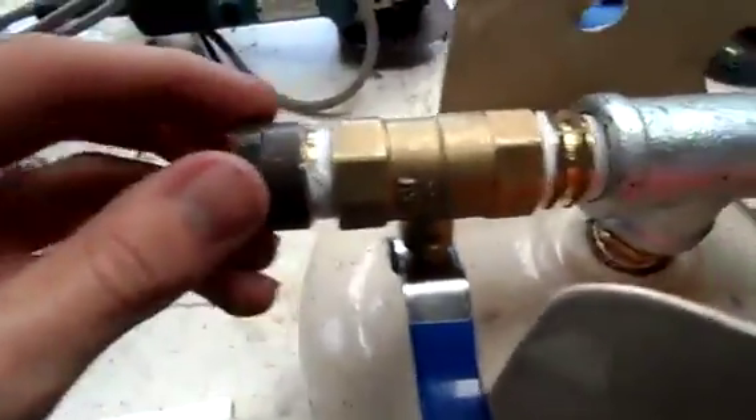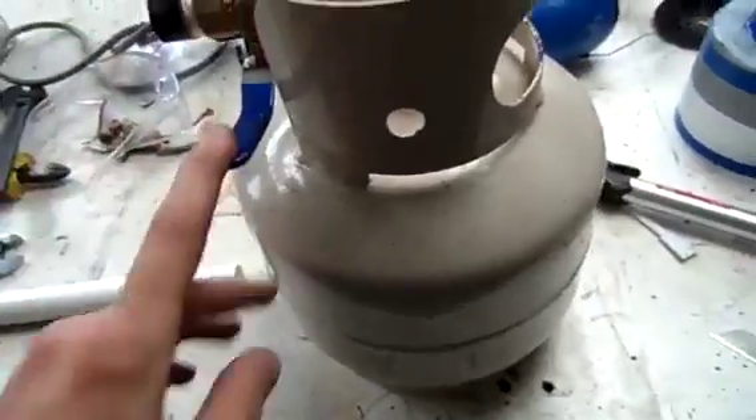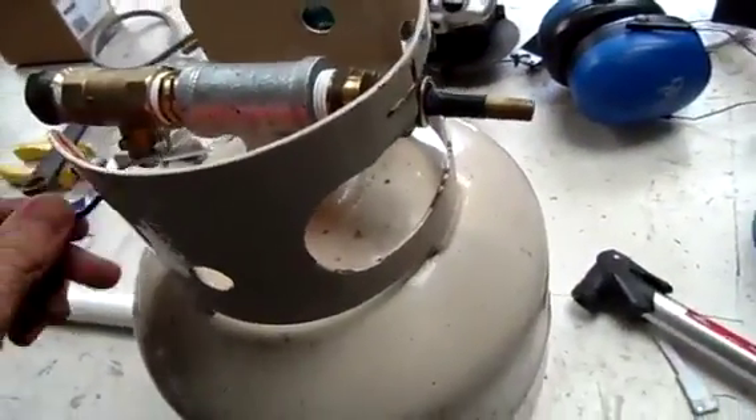There we have it — it's all together, got the valve on and it's all nice and sealed. Let's get her over to the air compressor and put some pressure in it, see how it performs.